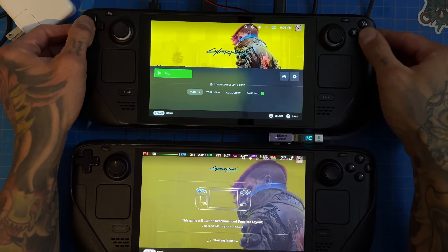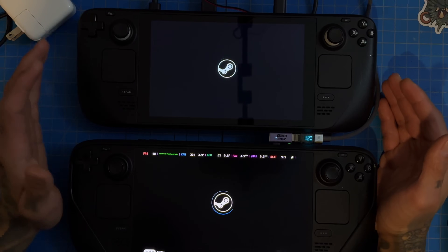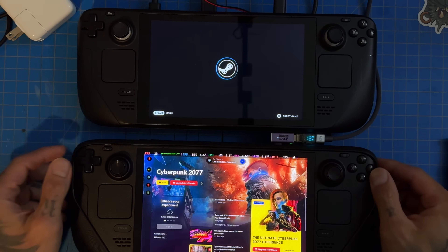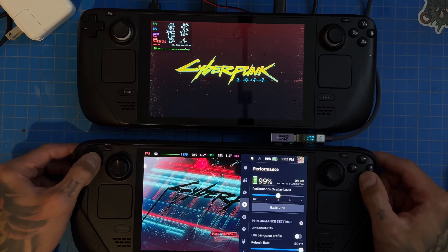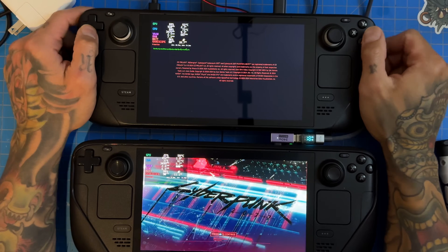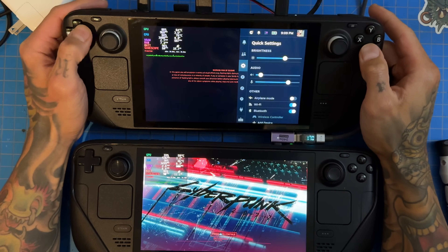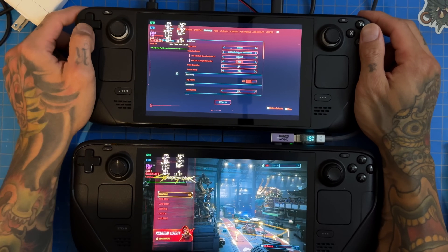We're starting off with Cyberpunk. The touchscreen isn't working on the LCD right now — I noticed that after I did the overclock. Quick note on overclocking: I have a video linked in the description about how to overclock in 2024, and it's still the same process in 2025. We have Power Tools running on both, set to basically the same thing. They're both on charge — the LCD needs to be because of the overclock — and both are running Lossless Scaling.